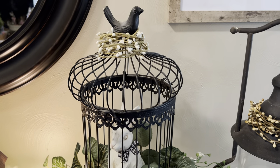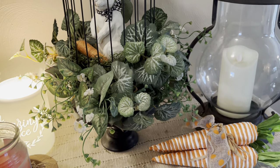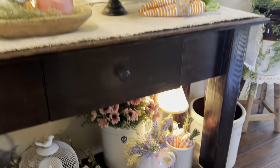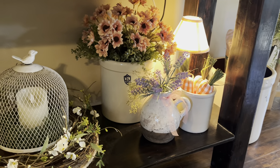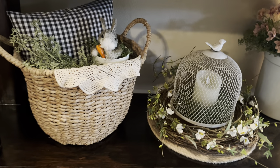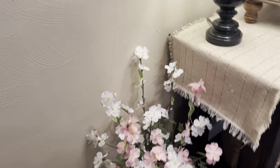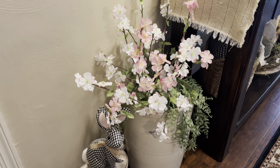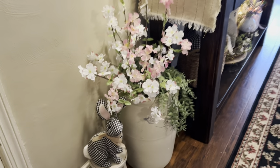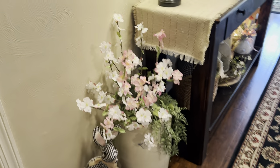This black bird cage is new here — I moved it from a different location, it's not new to me. And the bottom shelf down here: in this large crock I have stuck some stems and a little bunny on a stool. So when you come in you're greeted with some really cute things.